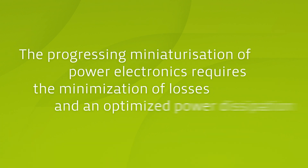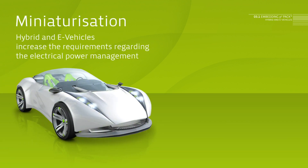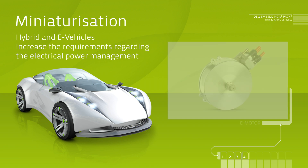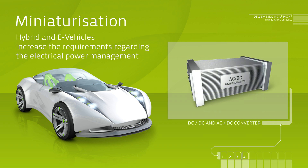The progressing miniaturization of power electronics requires minimized switching losses and the dissipation of power losses in the smallest possible spaces. Due to the electrification of the powertrain in hybrid and electric vehicles, requirements regarding electric performance management in vehicles are increasing. Known fields such as power steering, climate compressors and DC-DC converters are permanently open for new and optimized solution approaches.